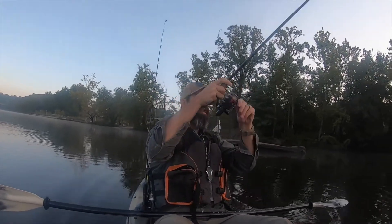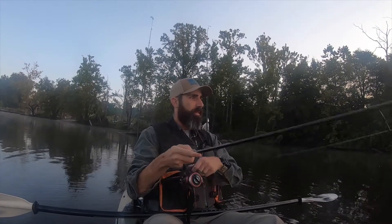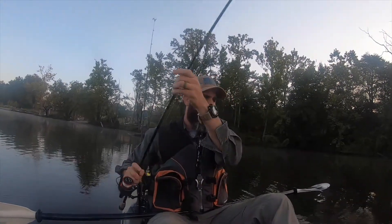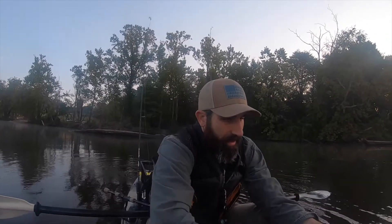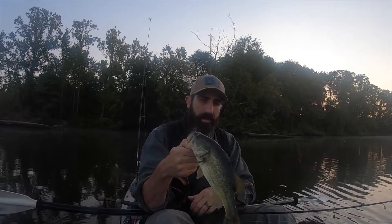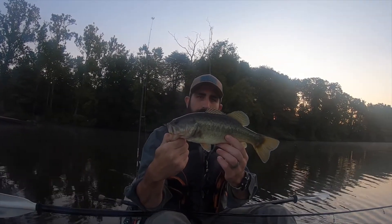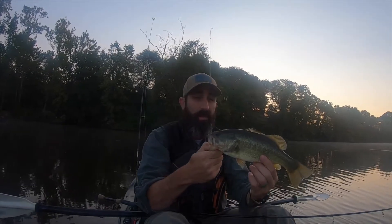Oh yes, right off the bat, three minutes in! Stay on, bud. Nice. Literally guys, that was no editing — that was maybe my fourth cast this morning, and that is the way to start the day. Solid little one-pounder maybe, and that is a good sign. My camera says 3 minutes and 12 seconds, and that's when I started fishing — 3 minutes ago.